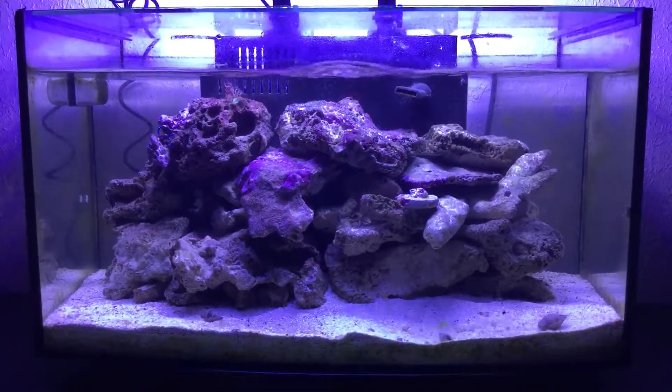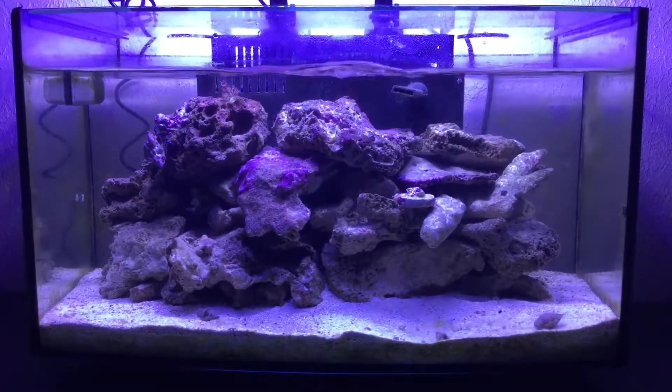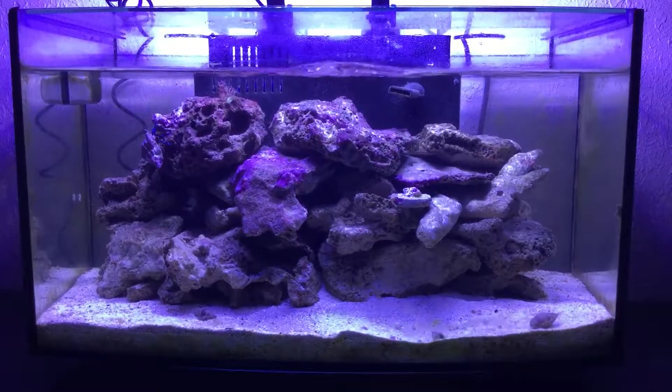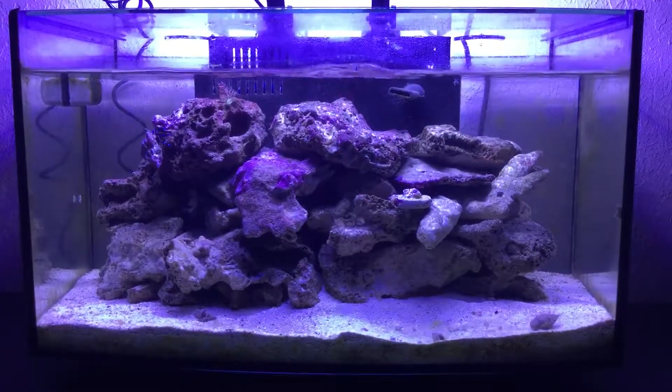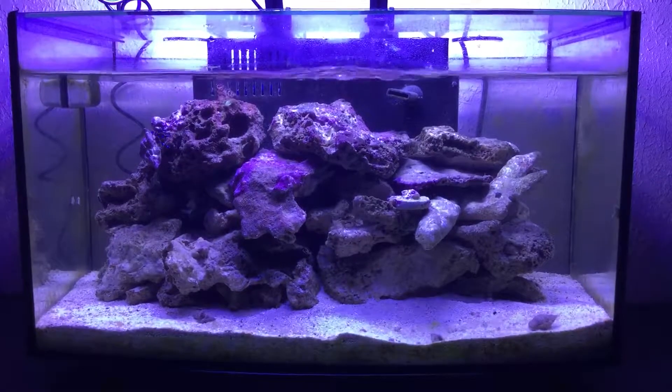We recently just had a Hydor little wave maker in there, but had to take it out because there's just so much flow. Nothing was coming out — the fish weren't coming out and the shrimp weren't coming out.